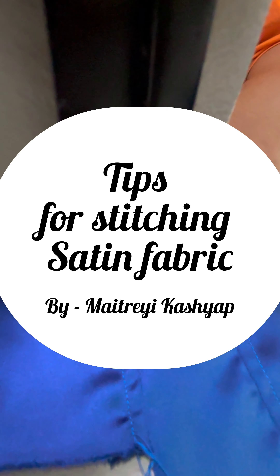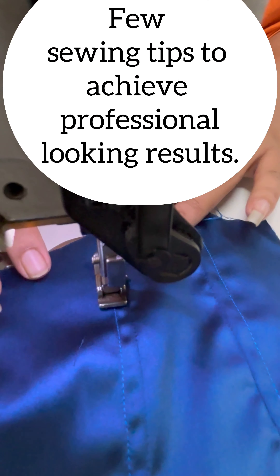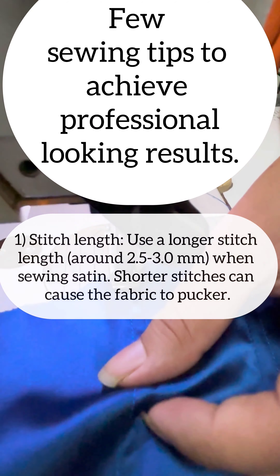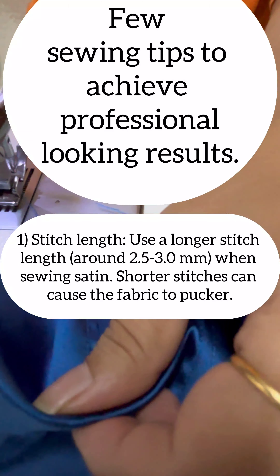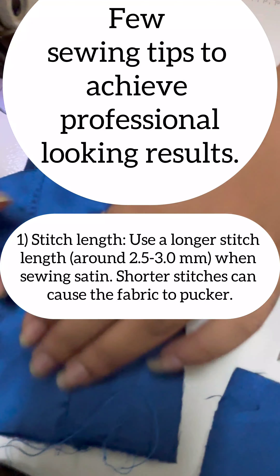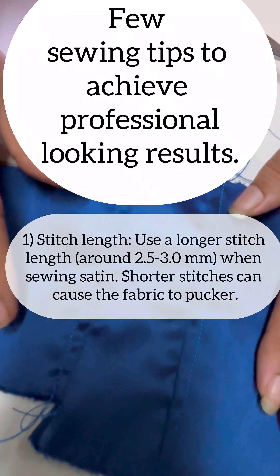Tips for stitching satin fabric. For achieving professional looking results, we need to follow these points. The first point is stitch length. Use a longer stitch length, 2.5 to 3 mm, when sewing satin. Shorter stitches can cause the fabric to pucker.